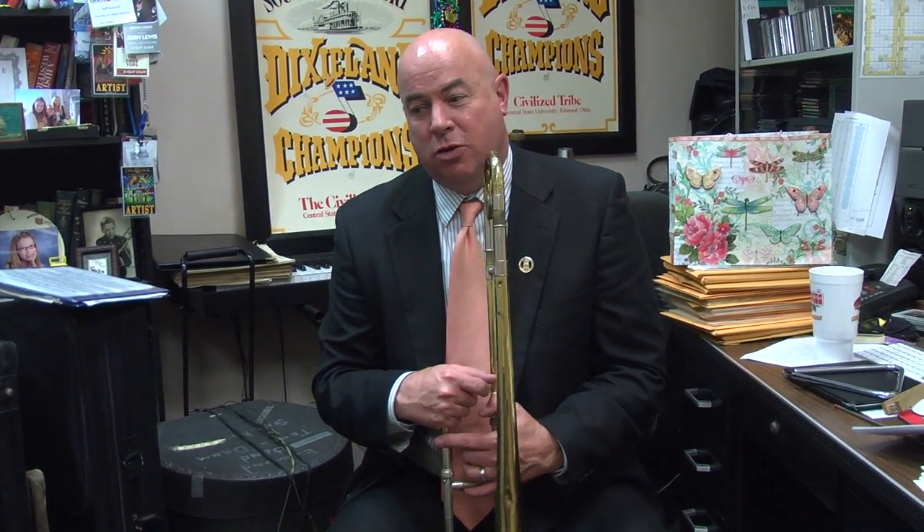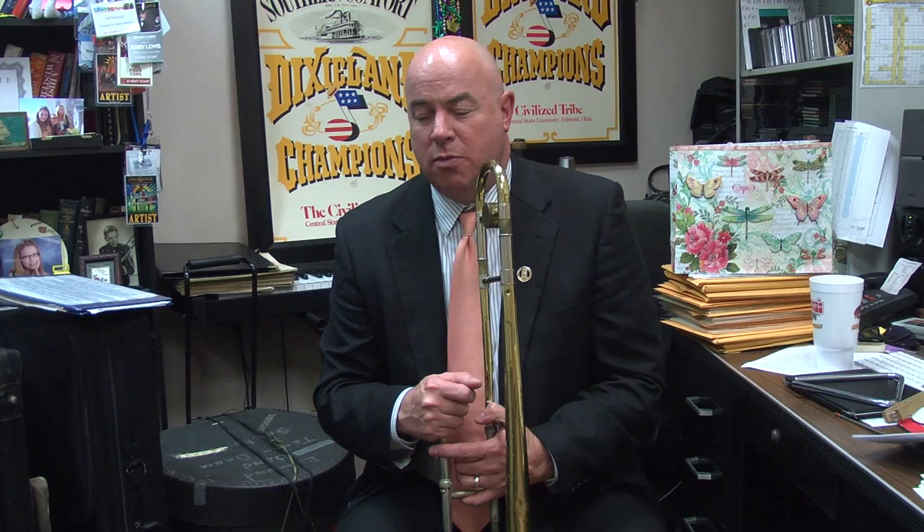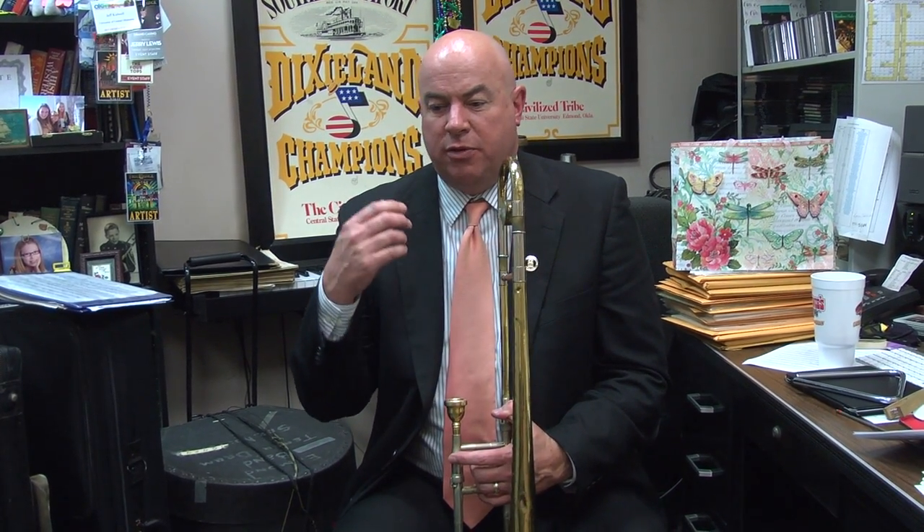If you choose the trombone, you'll have a lot of fun. I think the trombone is unique in that I play with the Oklahoma City Philharmonic, I play with an eight-piece rock band that does Chicago tunes, Blood Sweat and Tears, Bruno Mars, and all kinds of things. I play in a Dixieland jazz band, I play in a 20-piece big band, and I play in brass quintets. The trombone is a very versatile instrument and it's used in all types of music. Thank you.